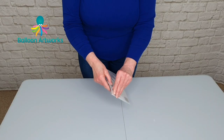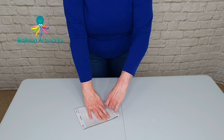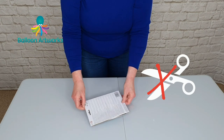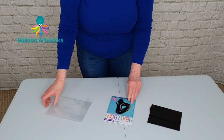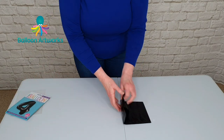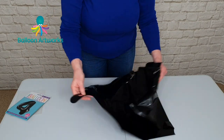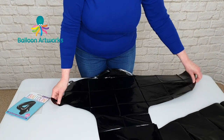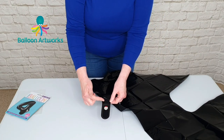The first thing is to open up the packaging by hand. Don't be tempted to use scissors because if you're cutting along the sides you can easily cut through the foil balloon — it's very easy to do. So just take the balloon out of the packaging, put that to one side and then open up the balloon, lay it out as flat as you can and you're looking for this tab here.